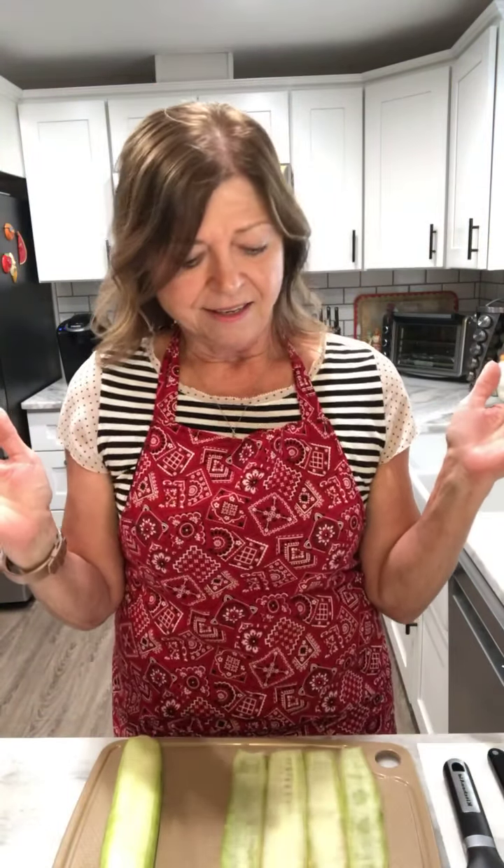Welcome to Debbie's Healthy Kitchen. I'm Debbie Cuevas, a certified health coach, and I help people just like you make major improvements in their health and wellness. This recipe requires a cucumber, some low-sodium turkey breast, some low-fat cheese, fresh parsley, lime juice, salt and pepper, and a clove of garlic.